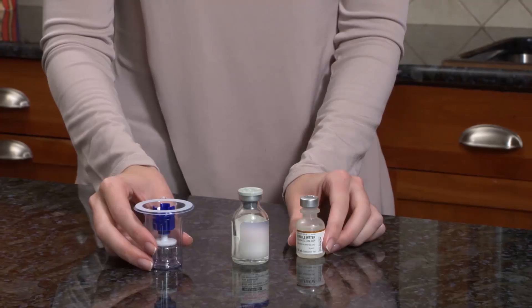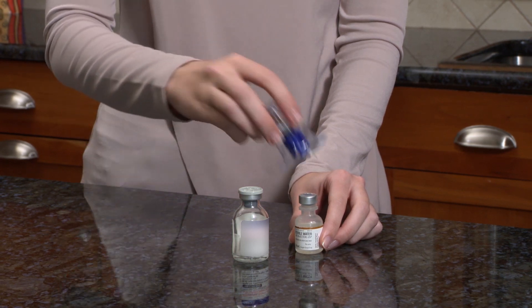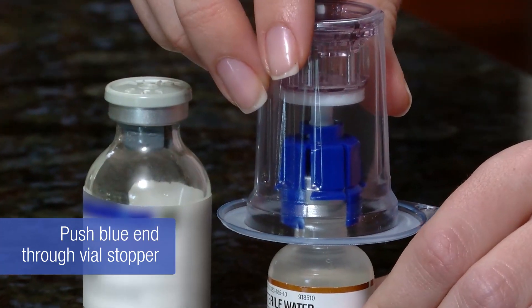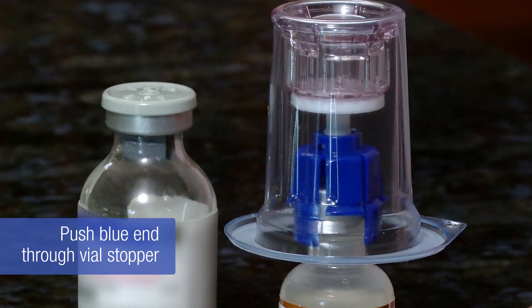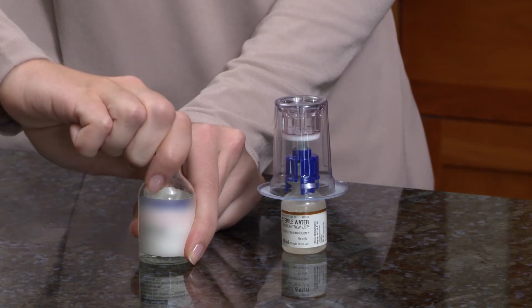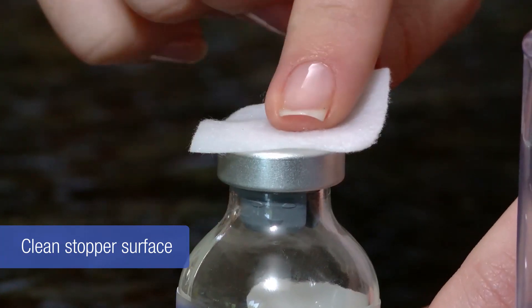Place the water vial upright on a firm flat surface. Pick up the mix-to-vial device by the packaging and push the blue end down through the water vial stopper. Do not remove the packaging at this time. Remove the flip-off cap from the product vial and clean the stopper surface with an alcohol swab.